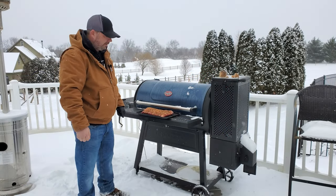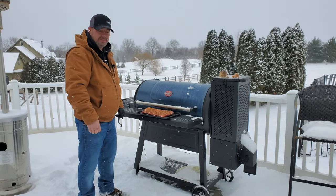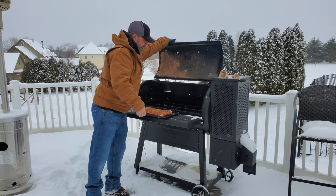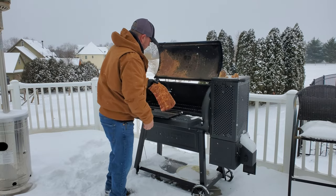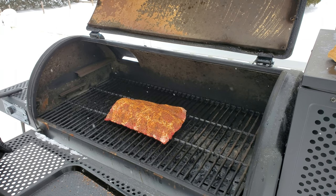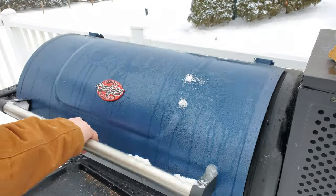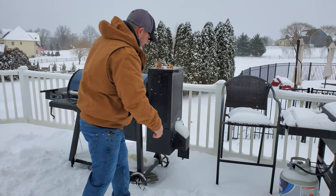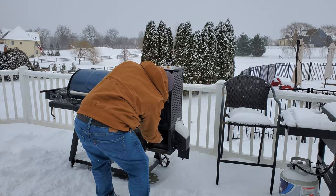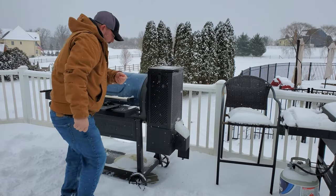Hey guys, nearly 24 hours later — we're back. The rub has set, it sat out overnight. Let's throw it on. I've got the smoker set to about 250°F. I'm going to set it right there, and that's it. We'll come back and check on this in a couple hours. I also want to throw in some pecan wood. All right, we'll see you in a bit.